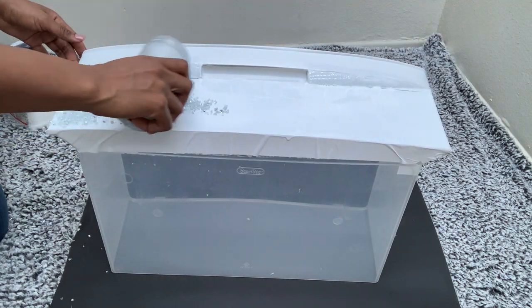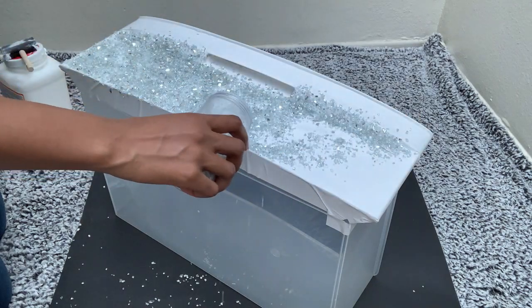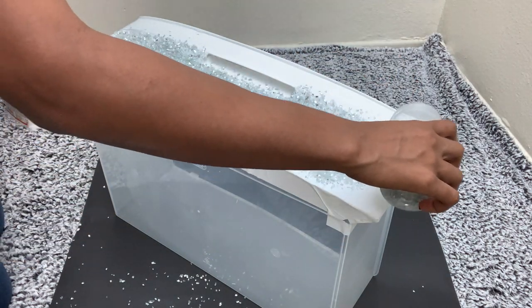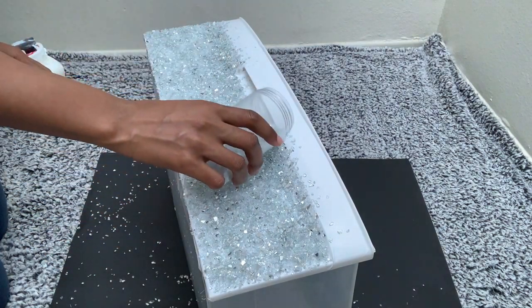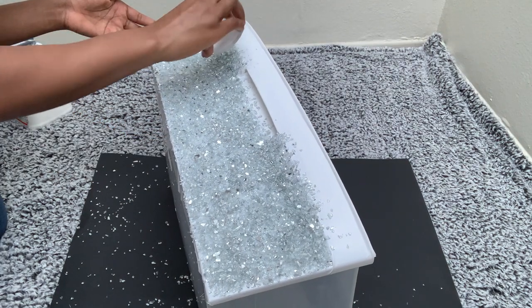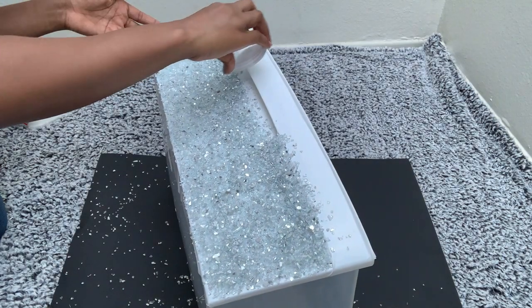I won't be applying a second layer of crushed mirror, so I made sure the first time is really enough as I put it on. I then got the lid and pressed down the crushed mirror just to make sure most of it will be glued down before I remove the excess.